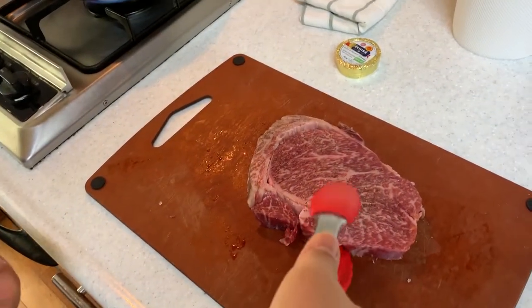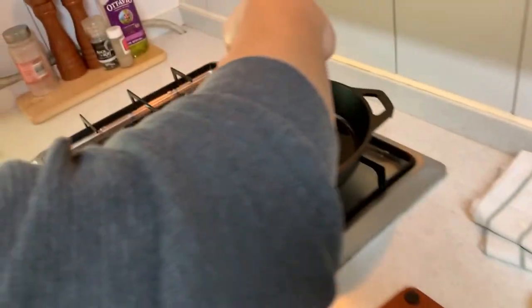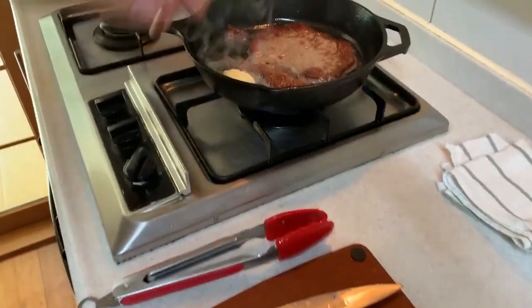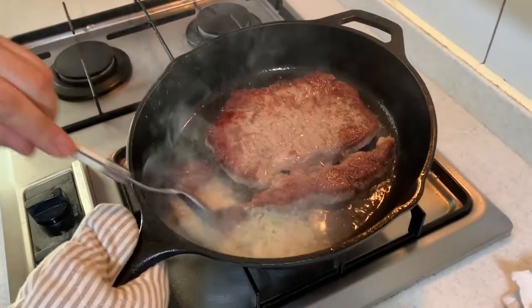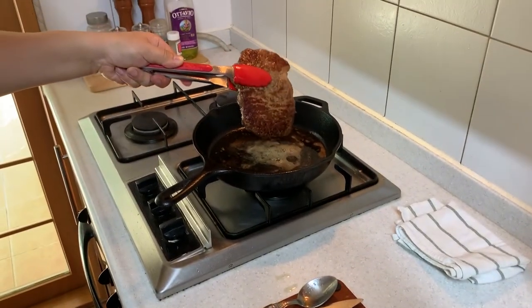Now we gently put the steak in. We'll leave it on the board to cool down a little bit.